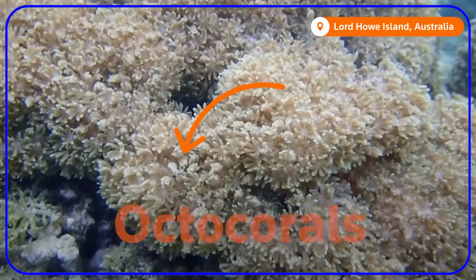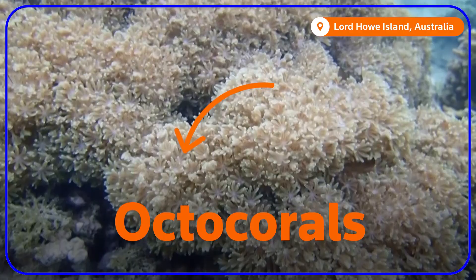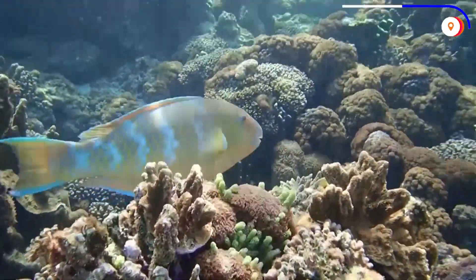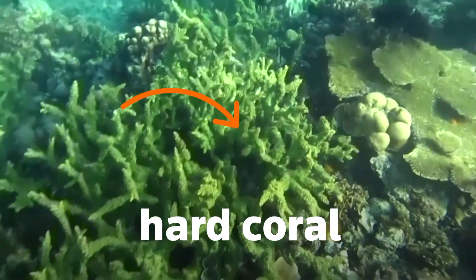This is soft coral, also known as octocorals. They're the under-researched and overlooked cousin to your classic hard coral, but no less important.